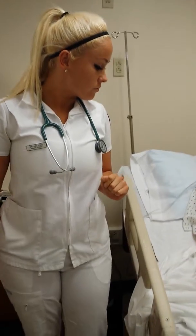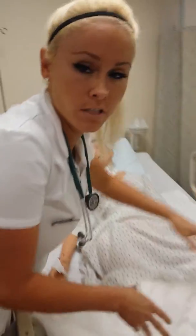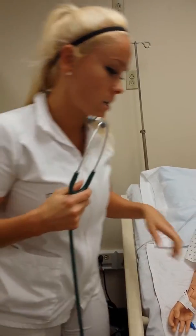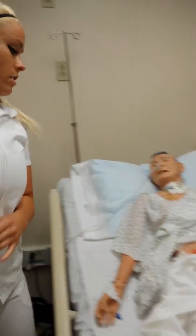I'll be doing my PEG irrigation validation. First, we're going to stop any bolus feedings 30 minutes prior. If the patient's on bolus feedings, whatever the doctor's order says will determine the timing.